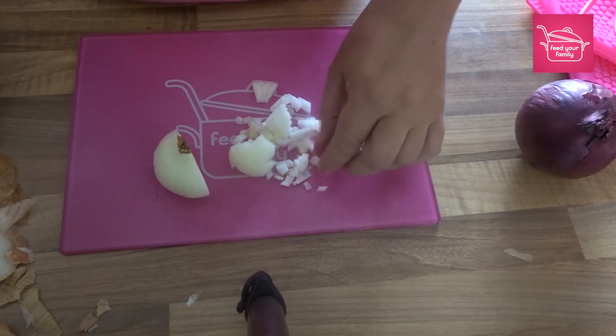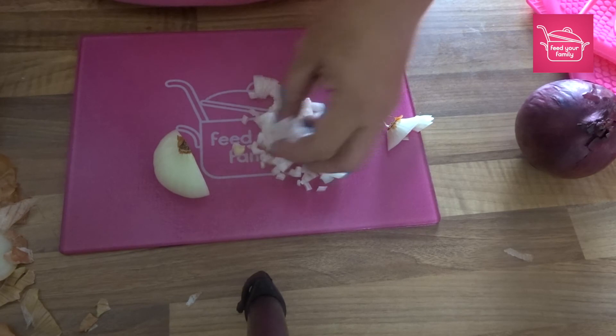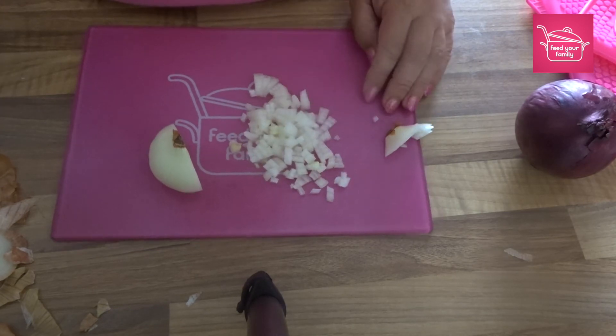You can of course go thicker than that if you need, but if a recipe calls for a very finely diced onion — that's it.